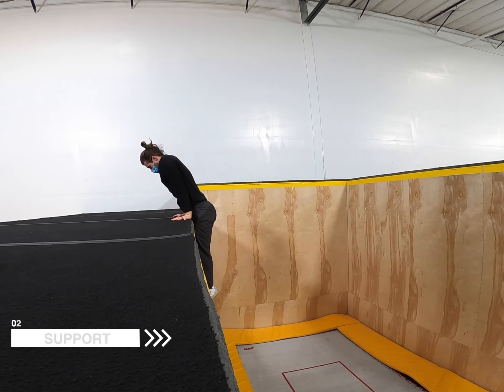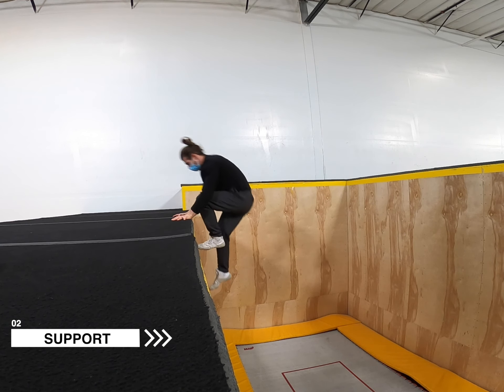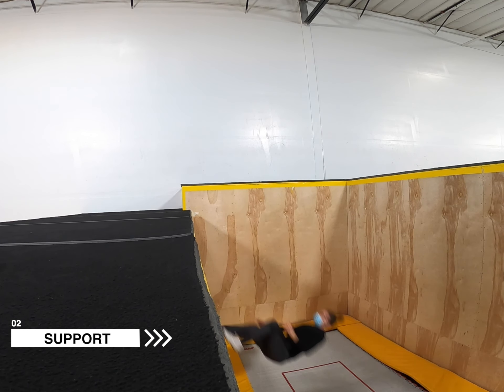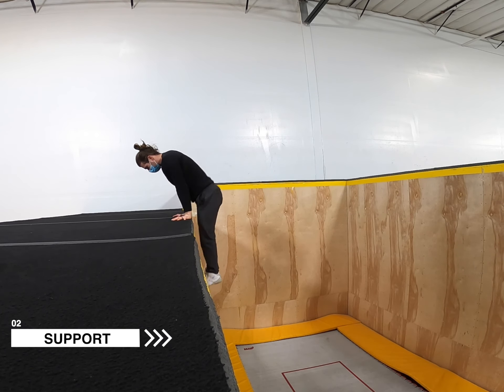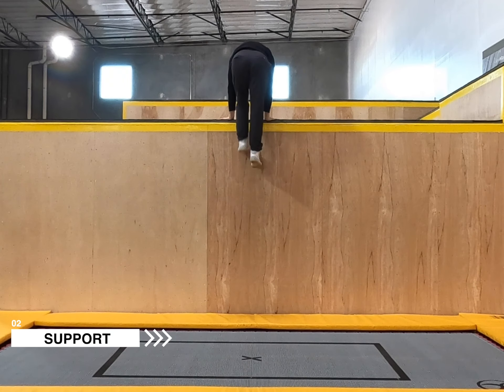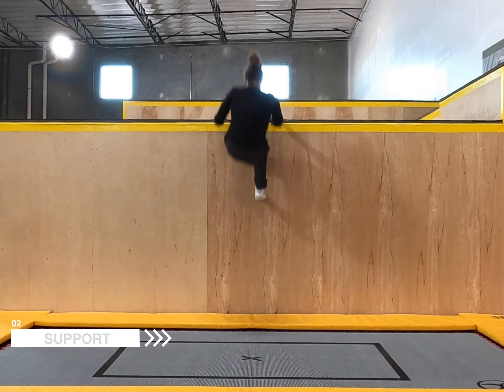For the Support drill, get into a support with your hands on the edge of the wall, resting your hips against the corner. When you're ready to go, raise your hips slightly up and back, place both feet staggered on the face of the wall like you're doing a wall run, and lean your shoulders back beyond the point of no return. Push off gently with your arms and fall to your back. Even though this is higher and therefore maybe spookier than the Spider Monkey, it should feel more physically comfortable to do.